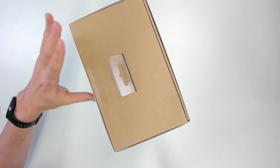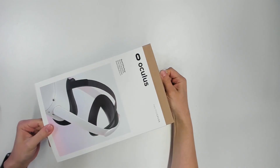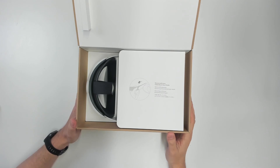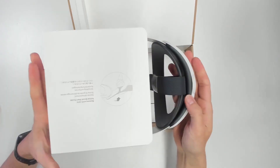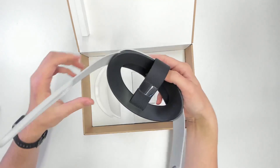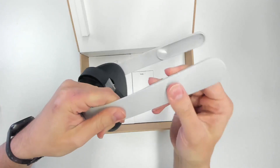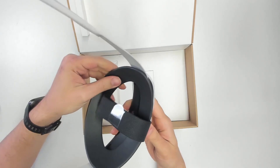This is the box that the Elite Strap comes in, and this is the unboxing experience. It's a very nice and very premium one, just like the Oculus Quest 2 itself. And here it is — the Quest 2 Elite Strap. It is so hard to come by these days, and let's find out if this is for a reason. This here is hard plastic, and from my very first impressions it doesn't feel unstable or flimsy or like it could easily break — but well, these are just my first impressions.